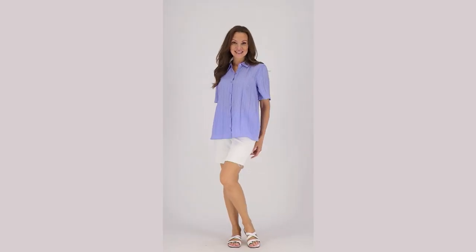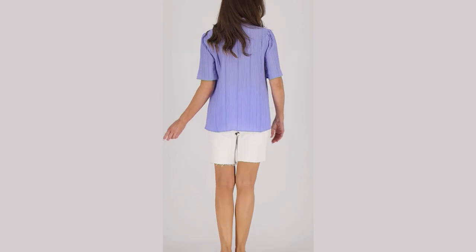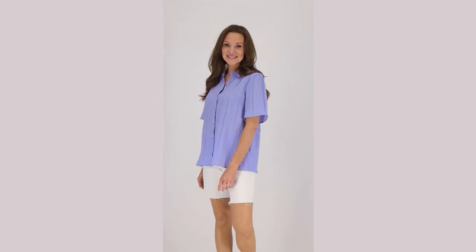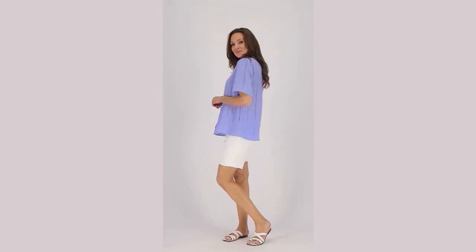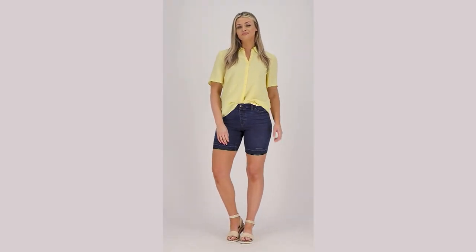We wanted to make sure that we showed it to you again because over 350 of these were ordered in the show. So this is a clearance markdown, a clearance sale markdown, saving you almost $20 on our textured woven button front shirt.